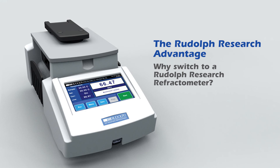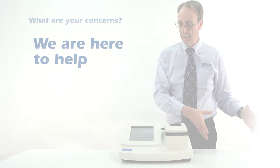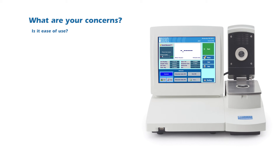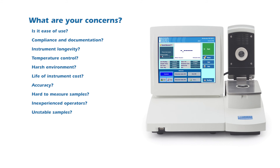The Rudolph Research advantage — why switch to a Rudolph Research refractometer? We will help you select the correct instrument for your application. What are your concerns? Ease of use? Compliance and documentation? Instrument longevity? Temperature control? Harsh environment? Life-of-instrument cost? Accuracy? Hard-to-measure samples? Inexperienced operators? Unstable samples? Rudolph has solutions for all of these challenges.